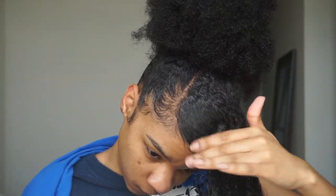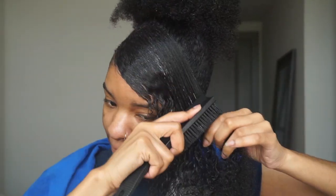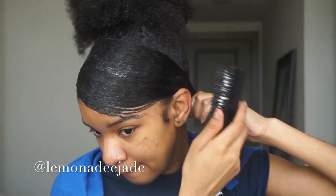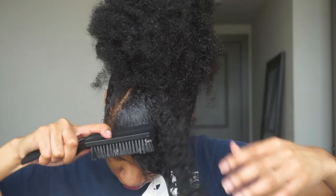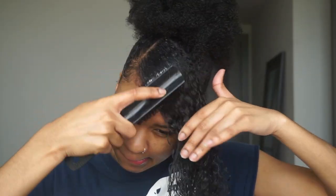Let me know any other hairstyles or natural hair products you want me to try out — leave those in the comments. Check out some of my other videos and follow me on social media. I'm pretty active on Instagram at Lemonade Jade. I choose a lot of my videos based on what my followers want to see. Definitely follow me on IG and subscribe to my channel — I'm trying to get to 100 subscribers, so press that subscribe button and turn on your post notifications.